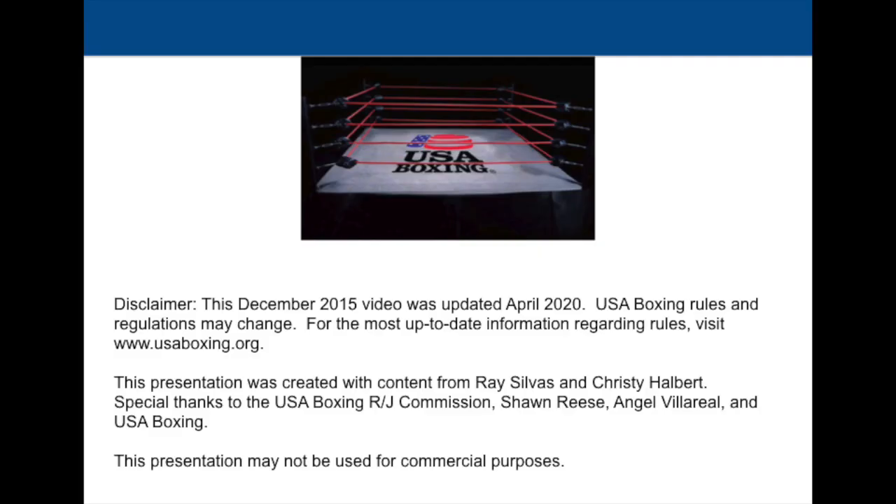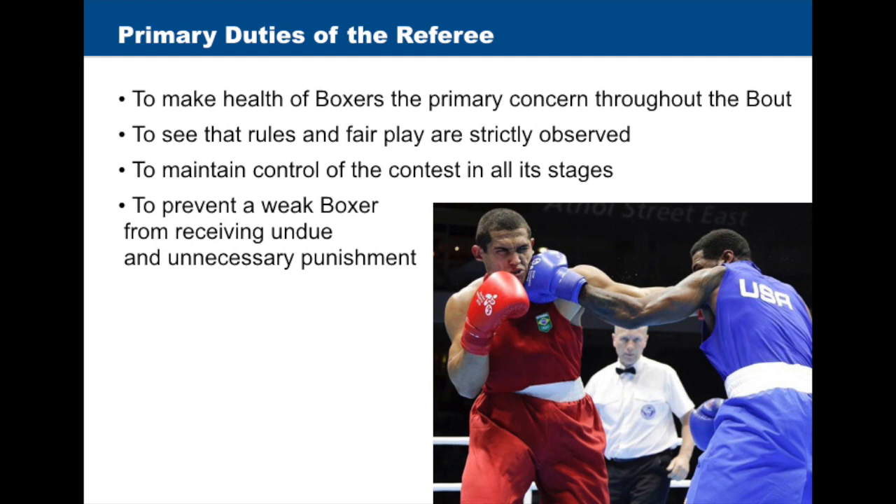Welcome to the Introduction to Referee Actions in Olympic-Style Boxing. In Olympic-Style Boxing, the referee plays a critical role. Referee duties include the following.